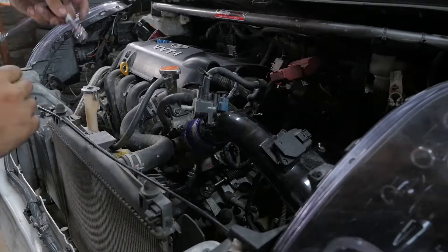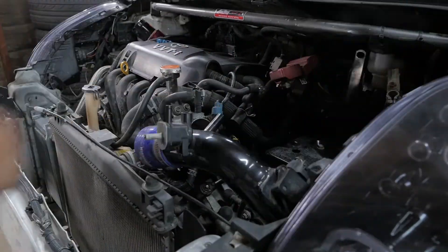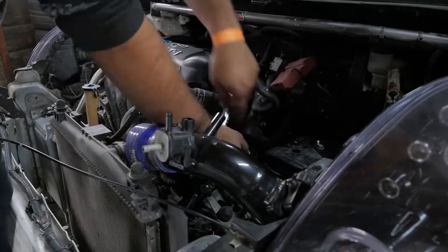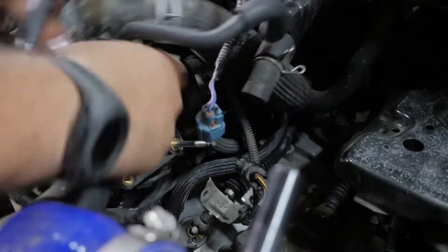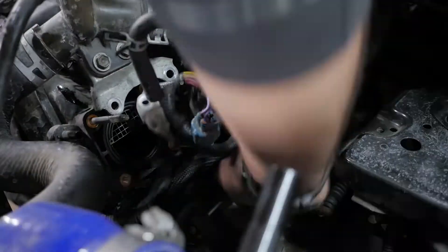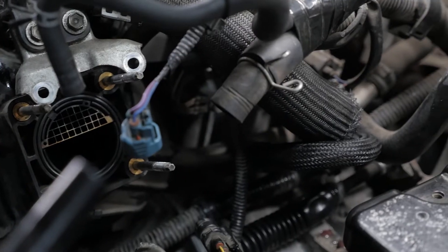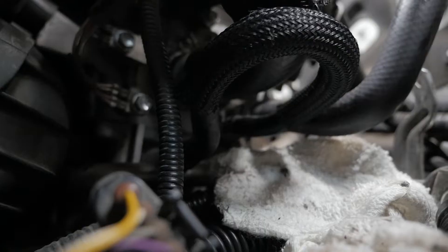Keep those cooling temps down. With the radiator clear, the next job is the throttle body, so we're going to pull off our cold air intake to get access. Everything looks fine, so we're just going to clean up the mating surface. We can also do a coolant bypass while we're doing this to keep the temperatures of the incoming air down.